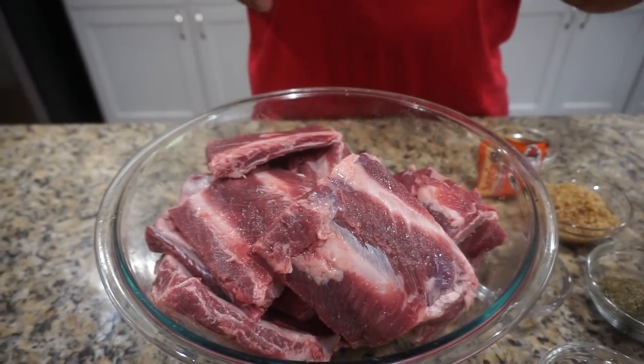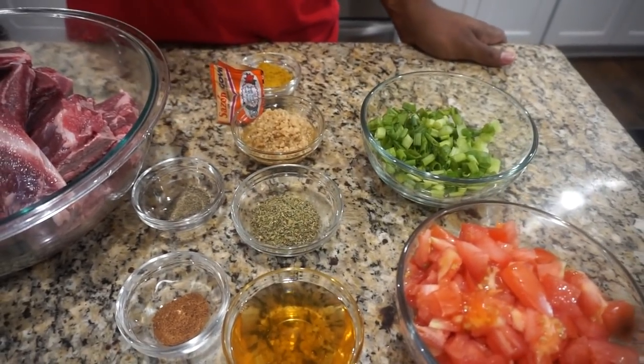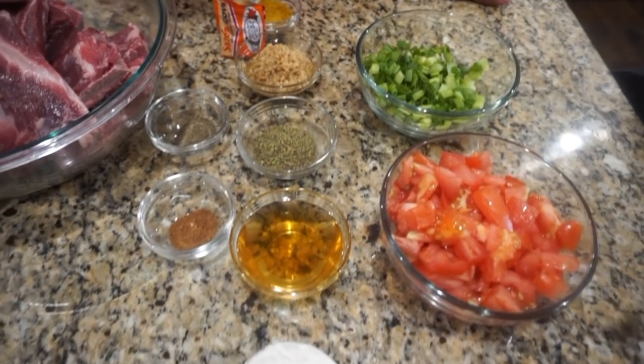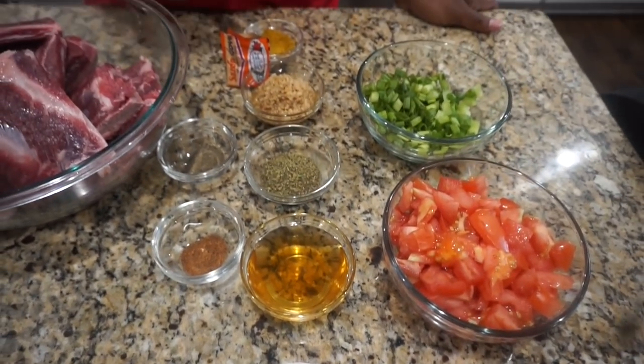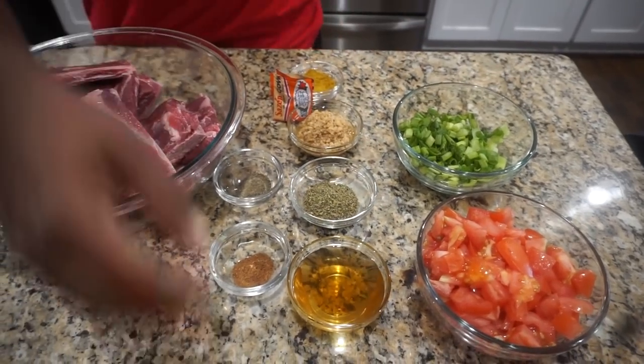So I'm going to be seasoning them up. I got a couple seasons here: some apple cider vinegar, nutmeg, thyme, oregano, minced garlic, sazon, curry, onions and tomatoes, and some white flour. The full recipe will be in the description for you — check below.